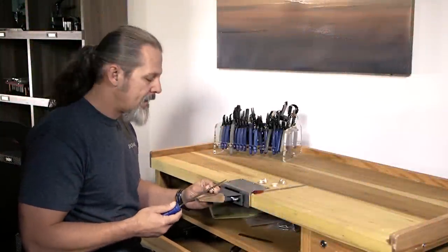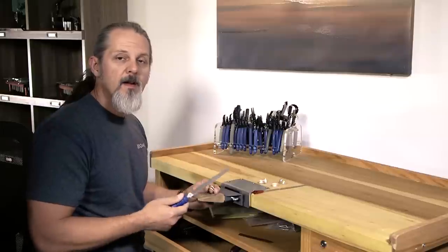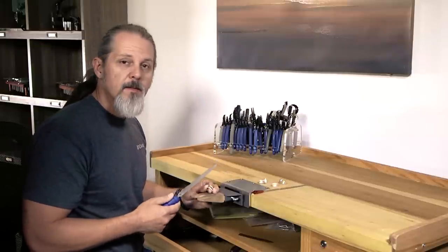Hi everybody. Mark here with some tips on filing. Filing is one of the most fundamental skills that we practice at the bench, and here are some tips that might help you get along.